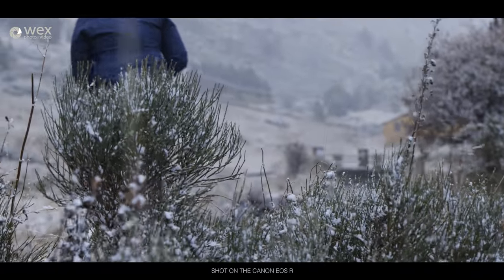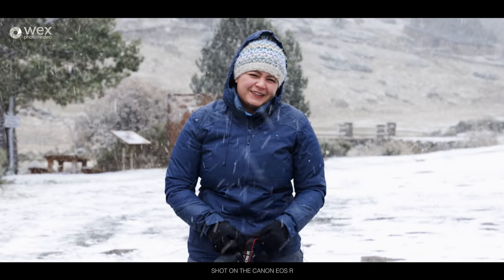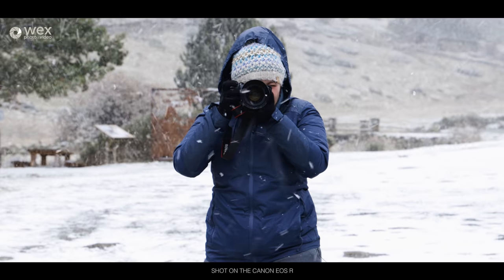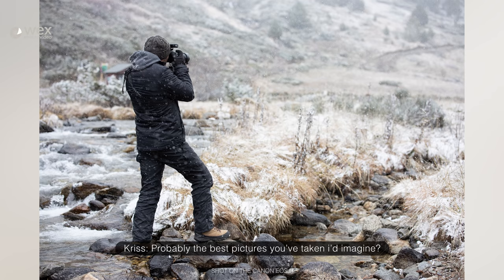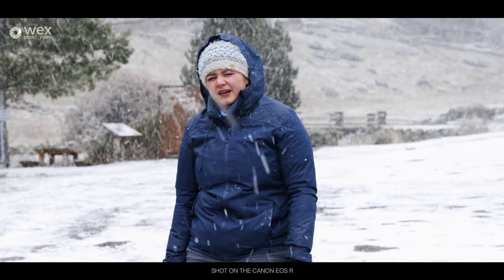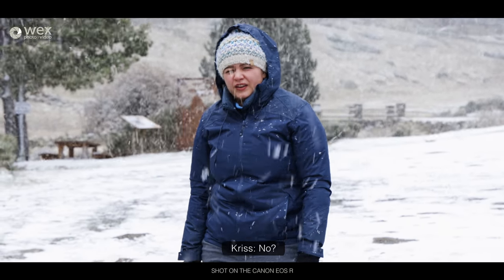Sometimes when there's very little around and I've exhausted all other options, Chris makes a nice subject for a picture. Especially here wearing a nice black jacket — we can really overexpose the snowy background. Very pretty. I like the contrast. It is a shame about the subject, but the EOS R looks great.